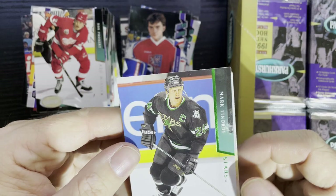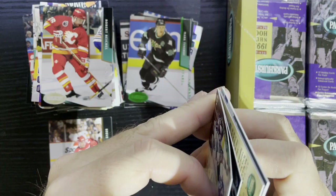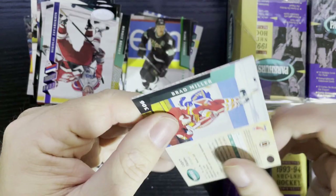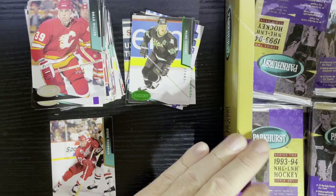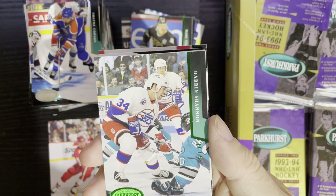There is Mark Tinordi from the Dallas Stars, there's our Emerald Ice. They're semi-sticky but not major gloss loss — I think that one card was the only one so far. More juniors — they're just sticky enough, not horribly bad. I didn't get a brick this time, which is always a good thing.